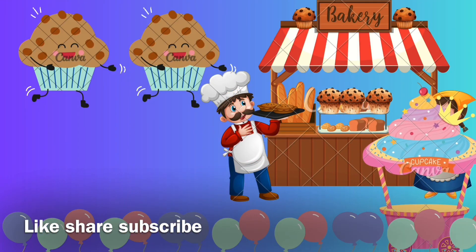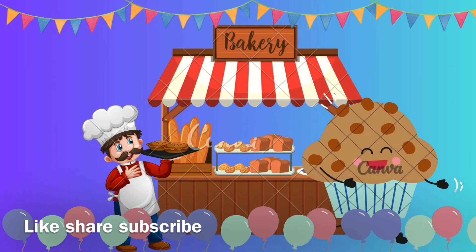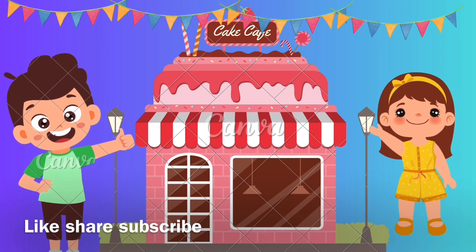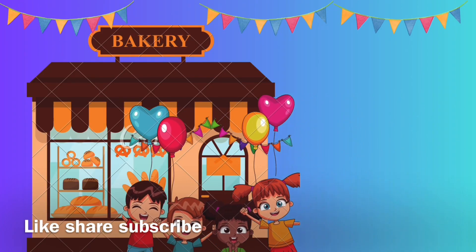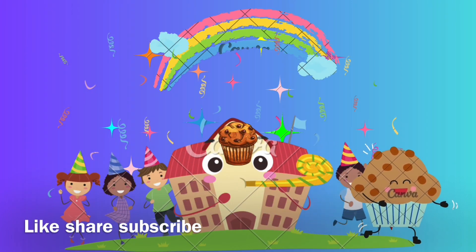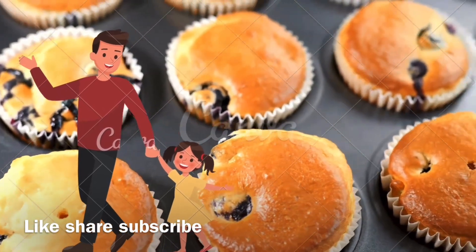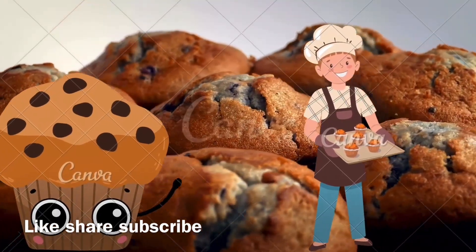Stir the dry ingredients together, make a well in the center, beat the egg, whisk in the milk and oil. Pour the egg mixture into the dry flour mixture, stir and mix together. Spoon the batter into a prepared muffin cup and bake until the top springs back.